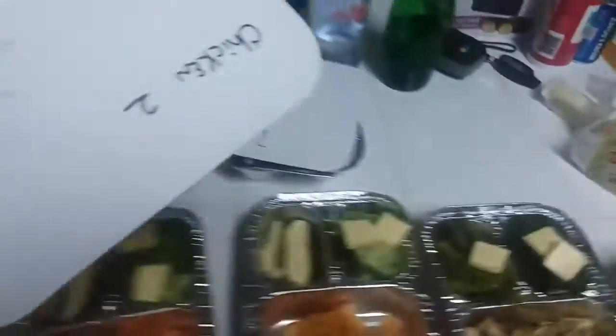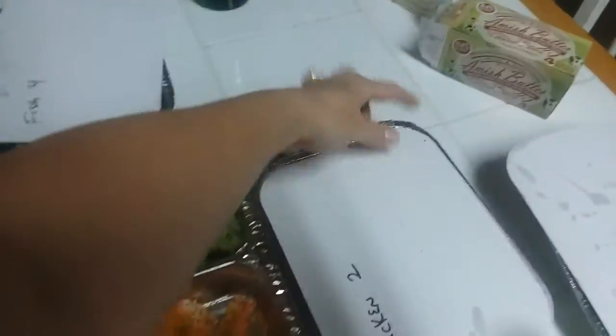I know I'm still speaking weird because I'm not wearing my teeth — I'm giving my gums a break. So we got chicken two, fish one, fish two, and fish three.